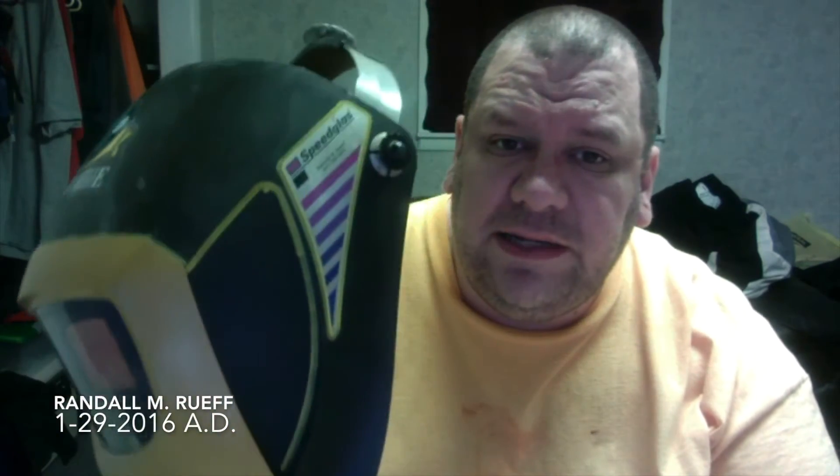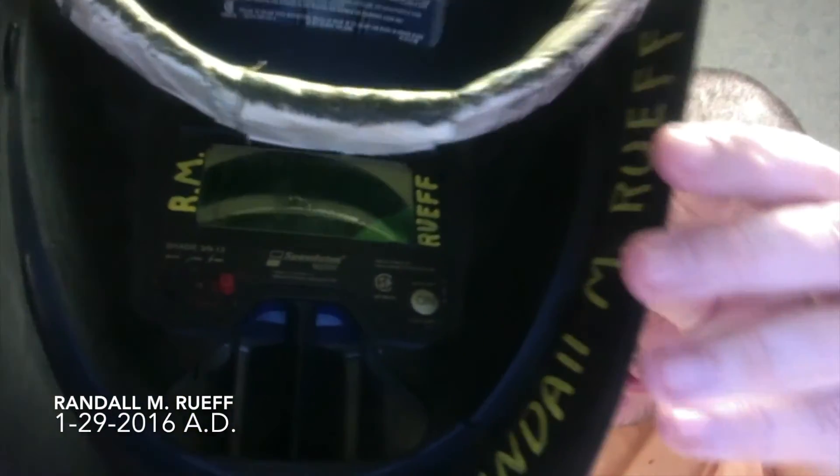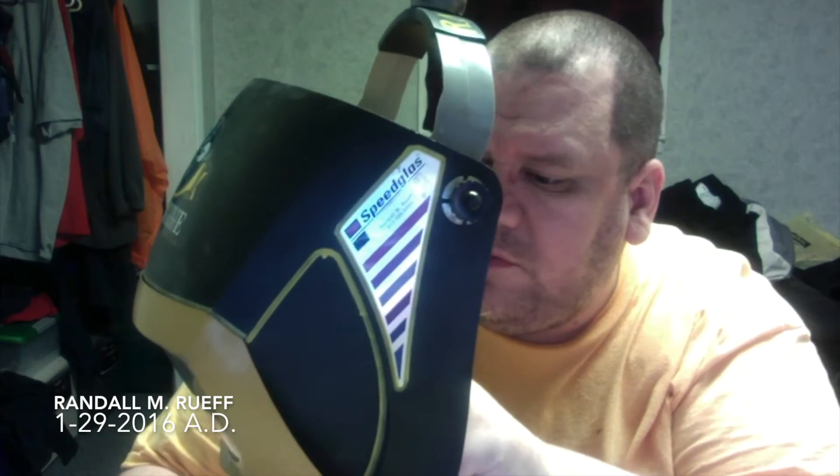You don't even have to use the battery - just leave it turned off. Of course if you're going to do any shielded metal arc welding, gas metal arc welding, gas tungsten arc welding, or carbon arc cutting, you'll want to turn the helmet on and depending on how intense your amperage is, adjust the shade accordingly. There's a dial right here and it goes from 9, 10, 11, 12, 13 - the higher the number, the darker it gets.